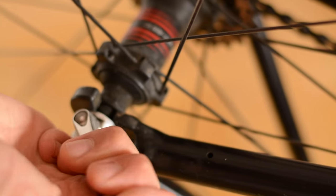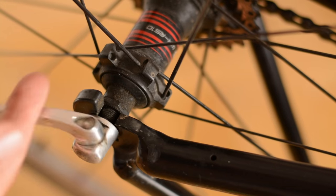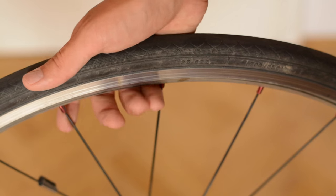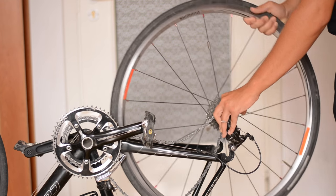Open the quick release, unscrew the quick release, catch the trolley of the derailleur, and pull up the wheel. Do it carefully.